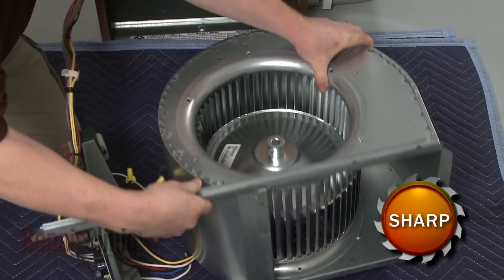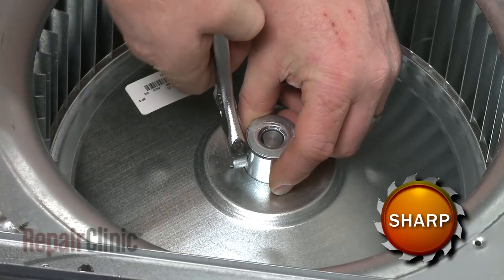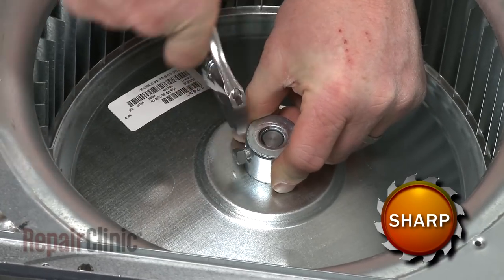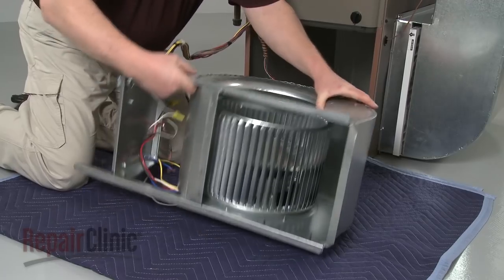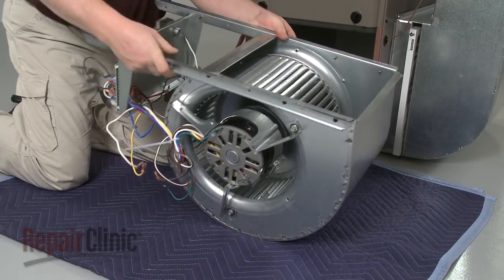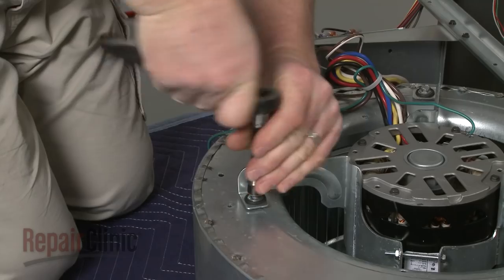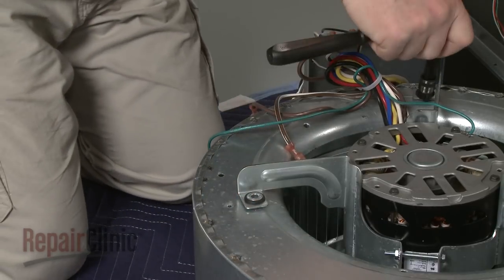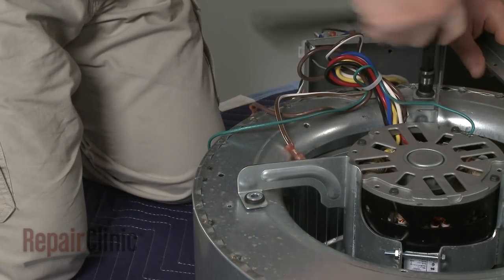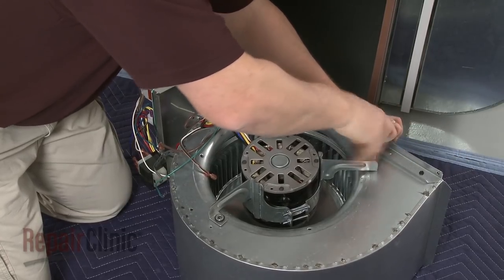Use a wrench to loosen the set screw to release the blower wheel from the motor shaft. Rotate the assembly and use a 3 1/8 inch socket to remove the screws securing the blower motor mounting bracket. Pull the motor and bracket off.